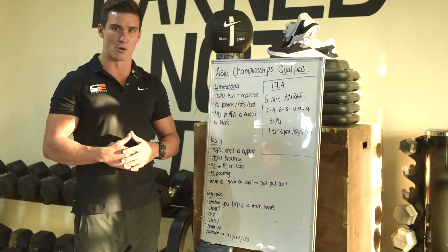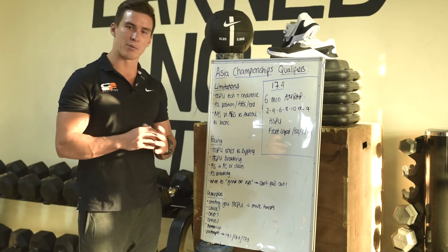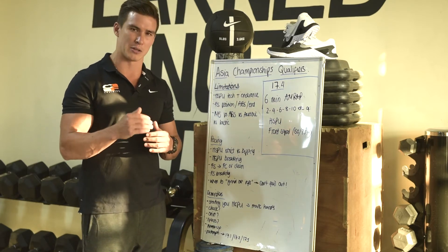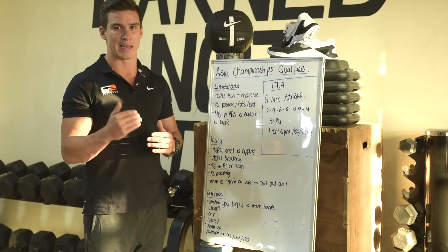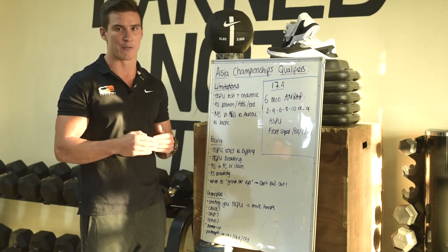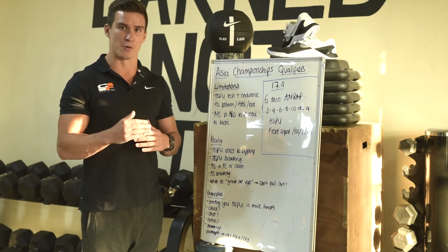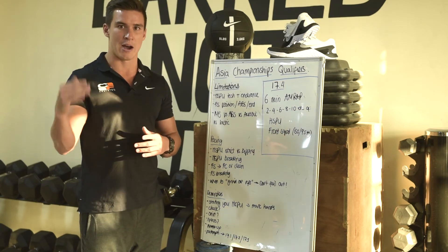Front squats — the bar's going to start on the floor. Are you going to power clean it or squat clean it? In your warm-up, approach that and make sure whatever you plan to go with is warmed up efficiently. Front squat breaking strategy: I've seen a lot of people push themselves too far and start grinding out reps. When you're grinding out a rep — whether a front squat or handstand push-up — it takes a lot out of you, and your recovery time to hit the next rep is considerably longer. I always recommend stopping one to two reps before that point, unless it's crunch time and you have 20 to 10 seconds left on the clock trying to get every last rep.